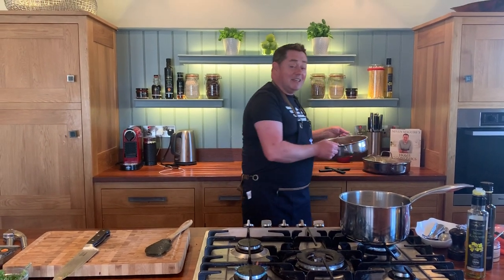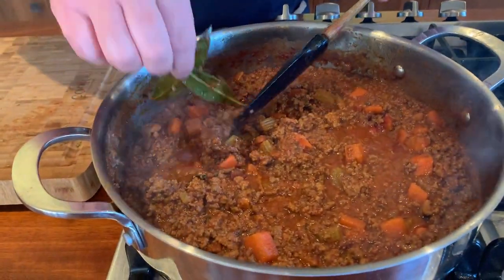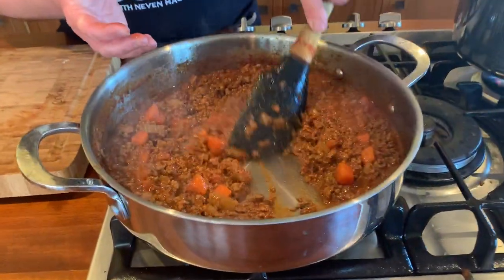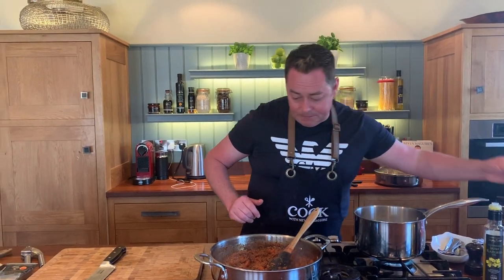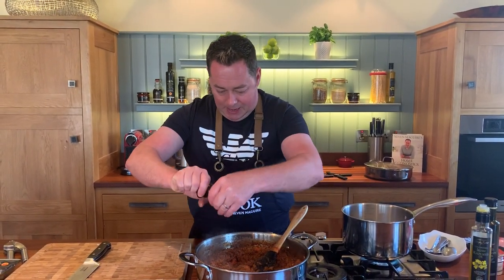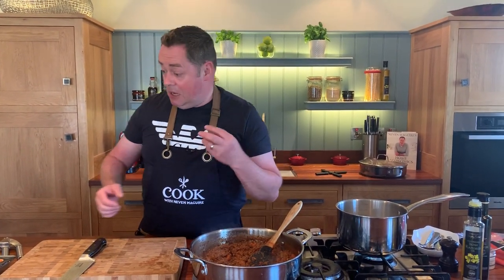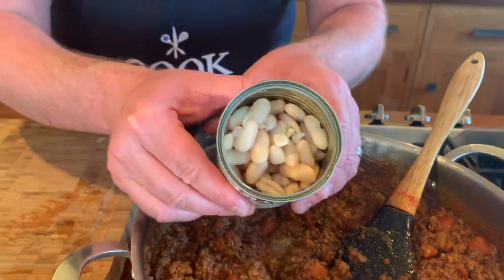Here's the one we made earlier - I've cooked it for over two and a half hours. Remove the bay leaves. Look at how it reduces - don't worry about that, it thickens up beautifully. If it needs a little more tomato or stock, you can always add that. Season with salt and black pepper. I also like to add cannellini beans - a full can, rinsed through a sieve. They add texture, and you can use haricot or butter beans too.